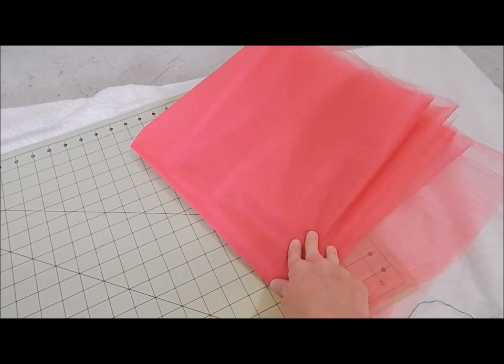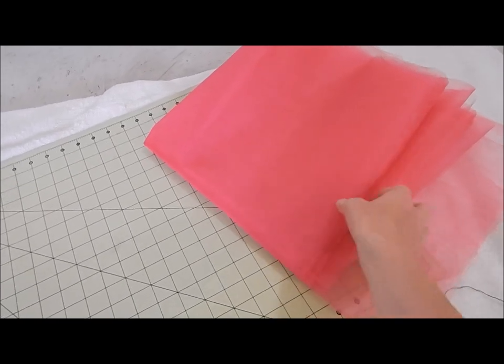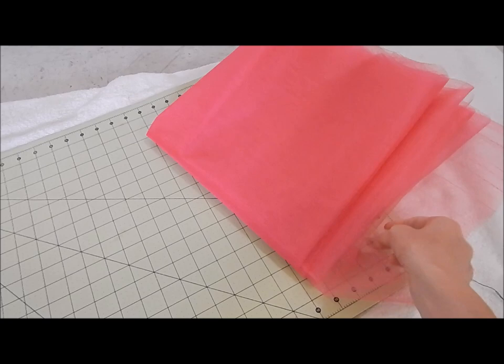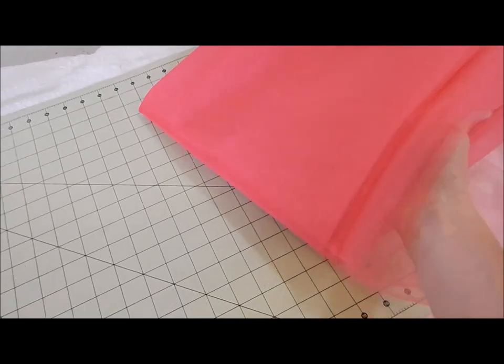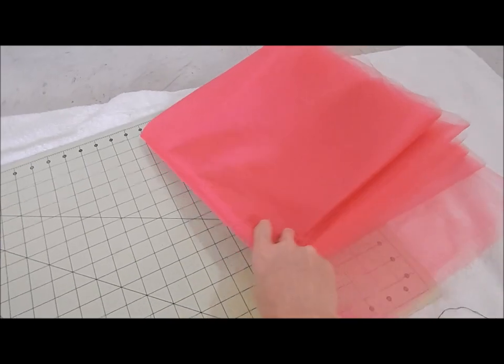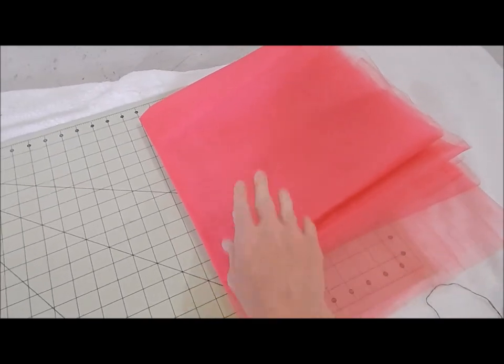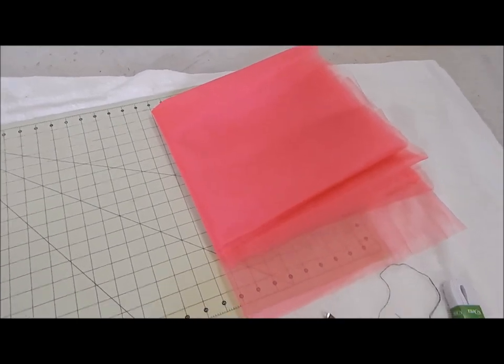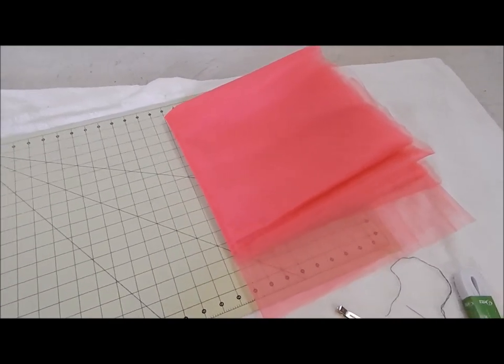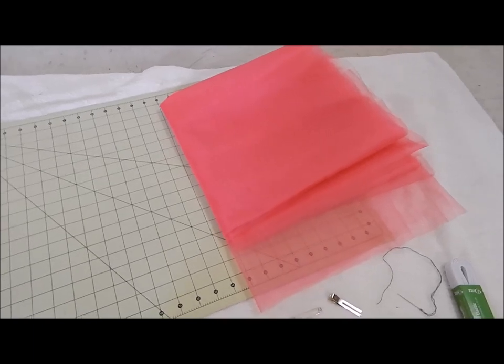Actually, I only got 6 yards because you get 2 pieces from what you cut — 6 plus 6 is 12. It helps you save money when you just get half of what you need, because you are going to get 2 separate pieces from what you cut. That way it just doubles it up. Or you can get 12 yards and you're able to make 2 separate tutus.